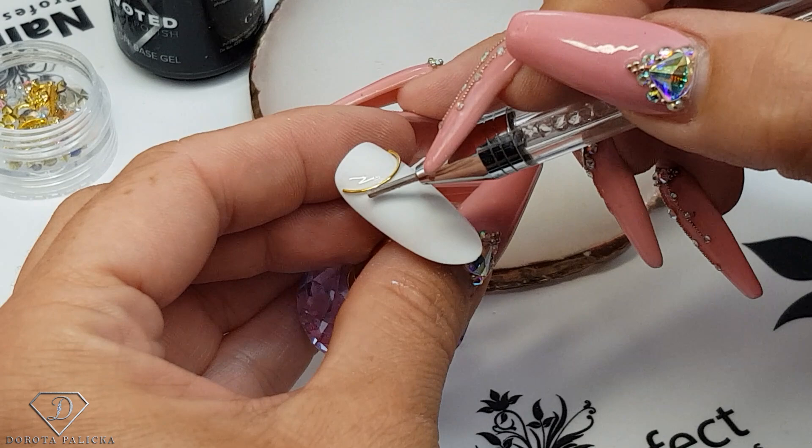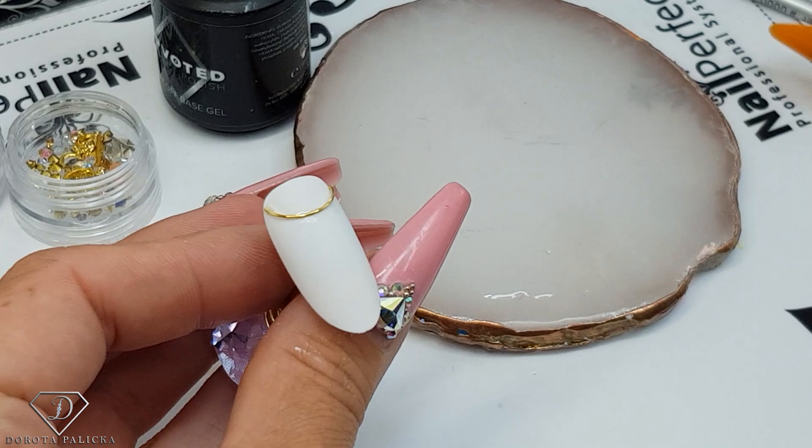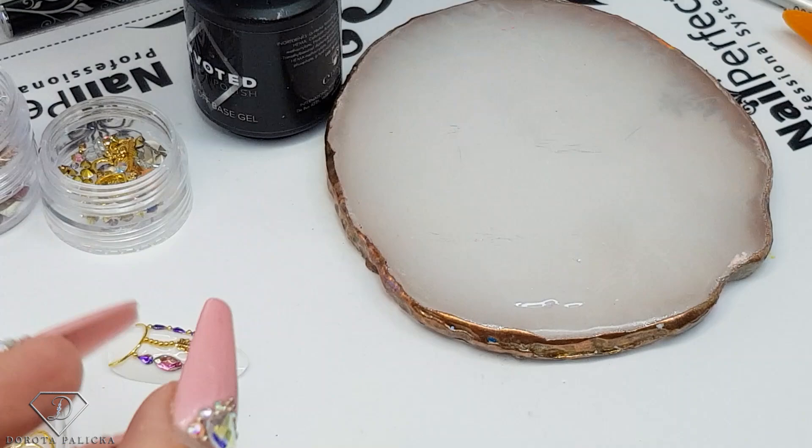I wanted it to be nice and straight this time, and then once I'm happy with the placement I'm going to give it a flash cure. Flash cure is just a couple of seconds in the lamp to freeze the product so it is not going to run. Then we're going to need some gold caviar beads.